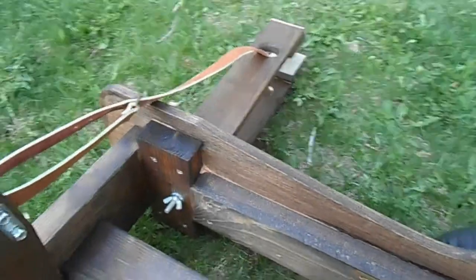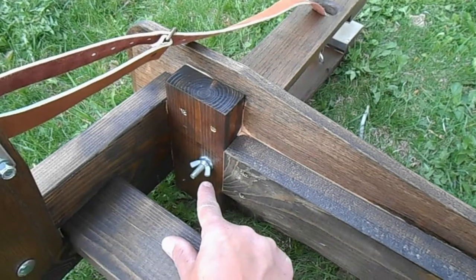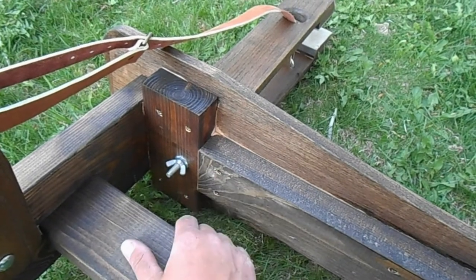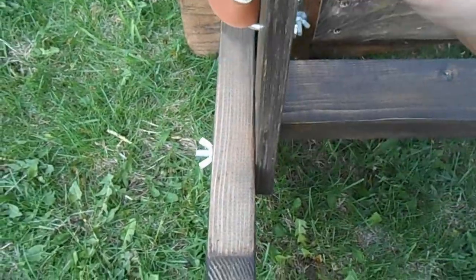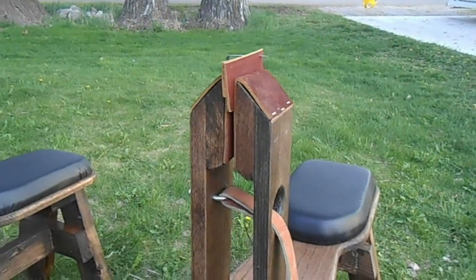Underneath the clamp jaws I just drilled a hole straight through. I've got a fly nut that allows me to loosen and tighten those jaws, to rotate them 90 degrees or whichever angle I need to work on my piece of material. The same goes for the foot stand — it's just got a fly nut on there that I can use to tighten and pull down on my material.